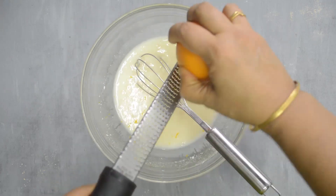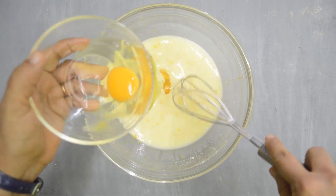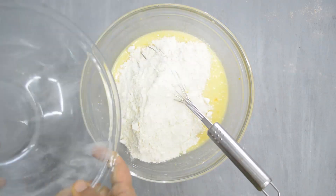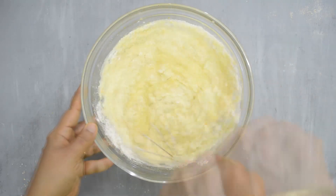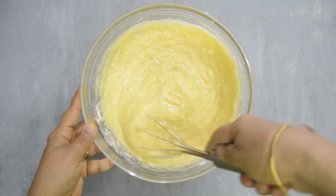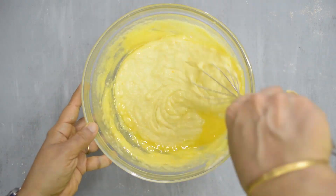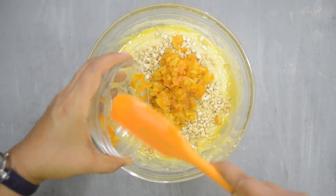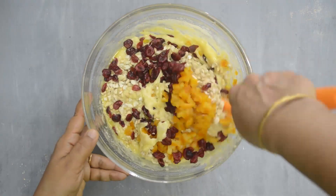Grate in the orange zest. Whisk in the eggs one by one. Whisk in the flour mixture — be very gentle. If you mix vigorously, the cake may be hard. It's okay if you see a bit of flour here and there at this point, as we still have some more mixing to do. Whisk in the melted butter — remember to be gentle again. Finally, add the dry fruits and nuts and fold them in gently. A good silicone spatula works best here.